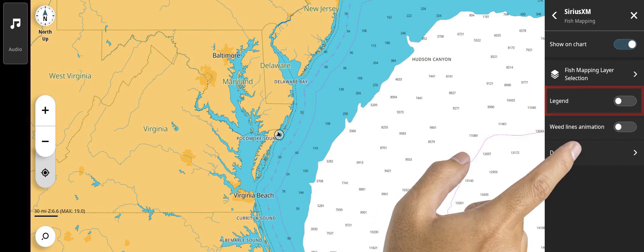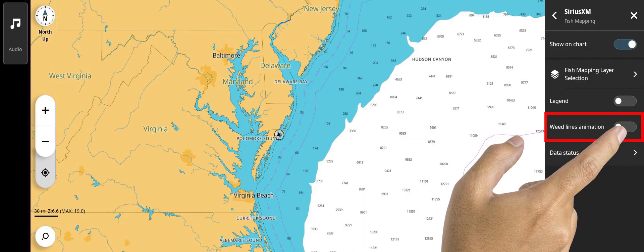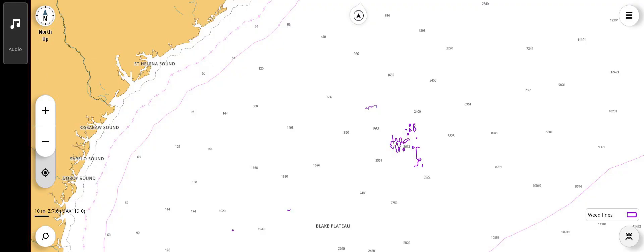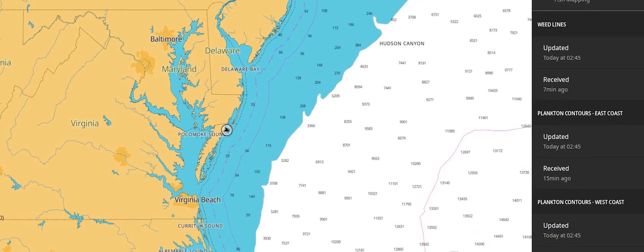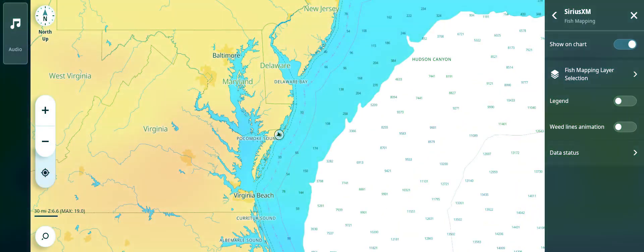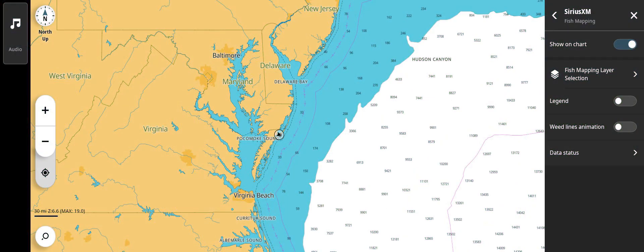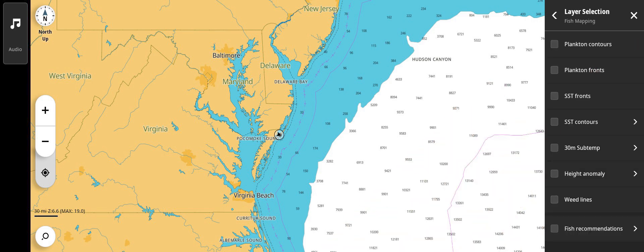Select to show a legend on screen to identify fish mapping layer details. Animate weed line information to show movement of weed lines over the past three days. Data Status will identify the times when the data was updated and how many minutes ago it was received on board. To select any of the various fish mapping layers you would like displayed, tap the fish mapping selection right arrow to show the various layer choices. Any combination up to three layers can be shown simultaneously. If three layers are selected, a prompt to deselect all layers will appear. You can deselect all or deselect individually.